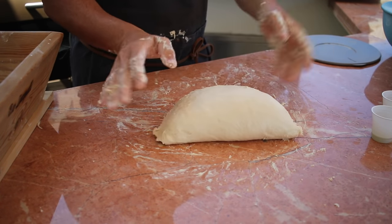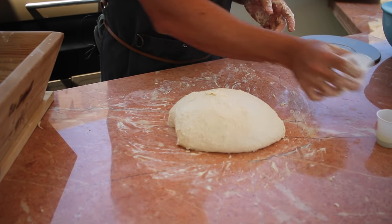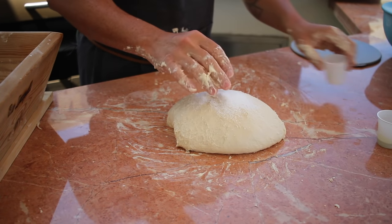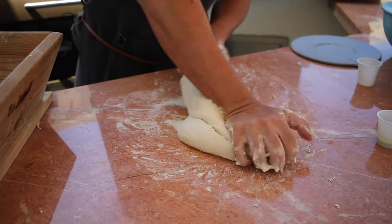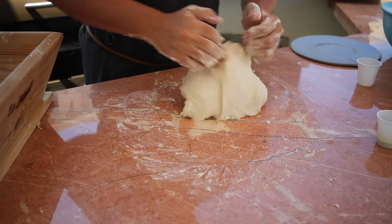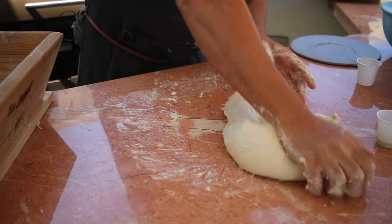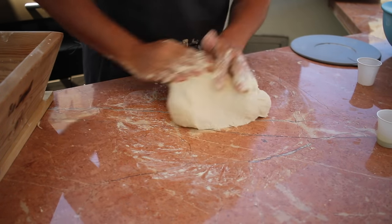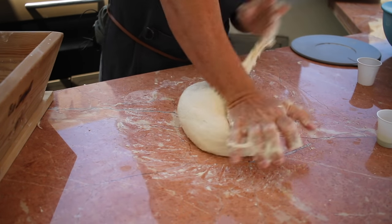After about 10 minutes of working the dough, it's getting ready — nice and strong. Now is the right time to add the salt, sprinkling it slightly on top. Integrate all the salt and mix everything until it's fully incorporated. You can already feel the air inside — this is what gives you soft and crunchy pizza dough.